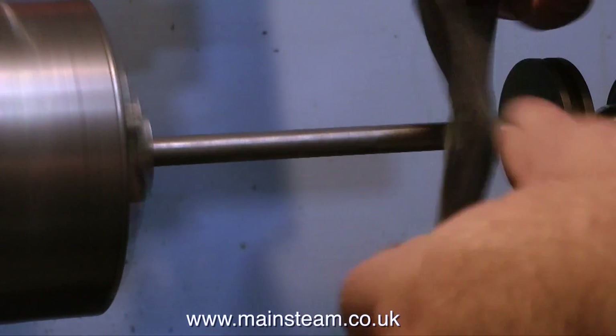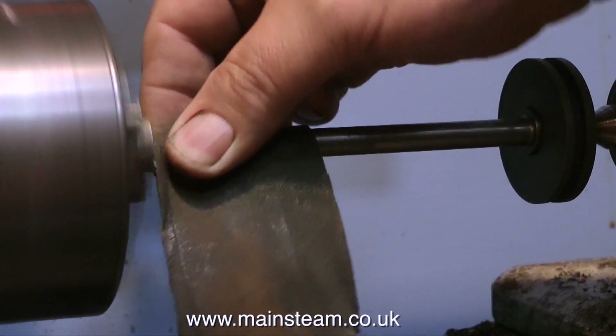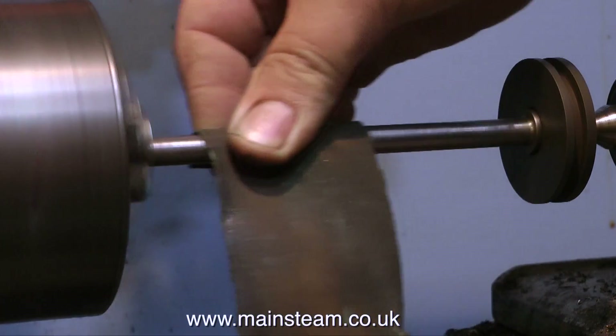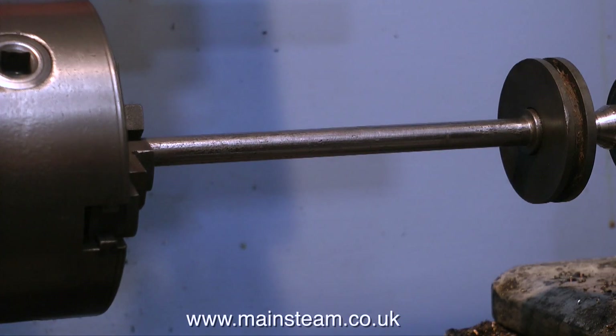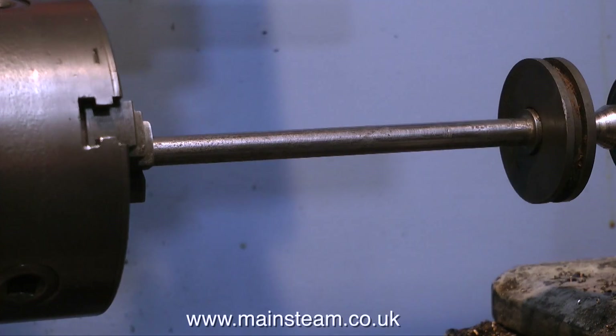The other problem I noticed when I first looked at this engine is that someone had put a packing washer at the crosshead end to move the position of the piston. So the new piston rod I'm going to make will have a facility to adjust the position of the piston along the rod at the piston end. It's a pity I couldn't use the original - it would have saved considerable time - but then again I wouldn't have had this episode.